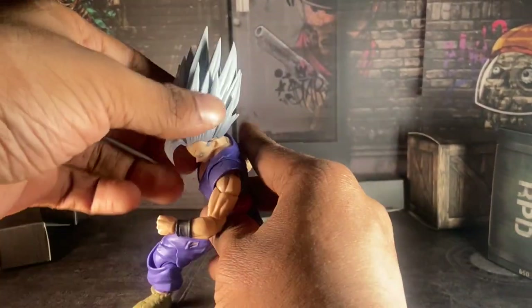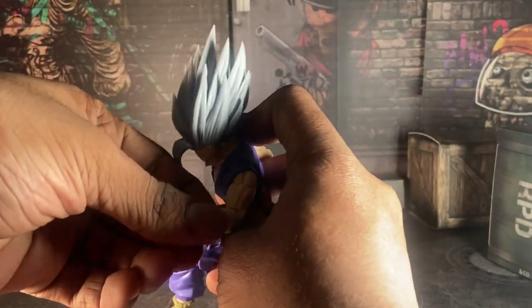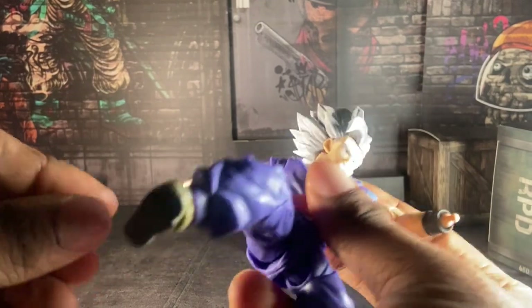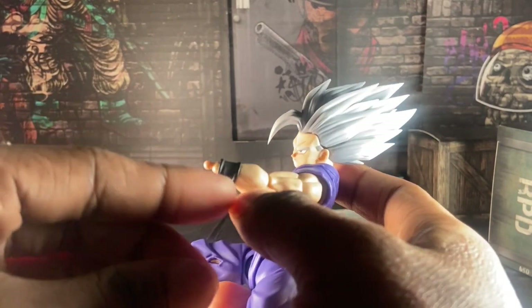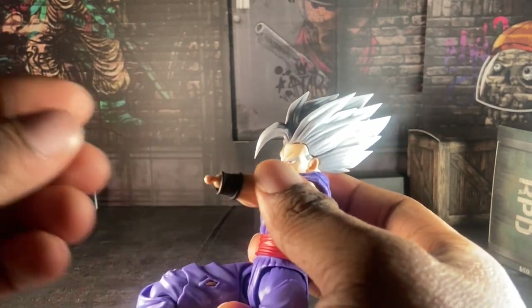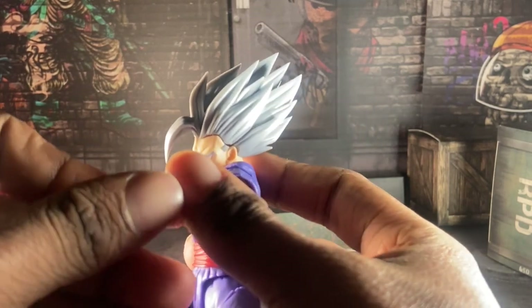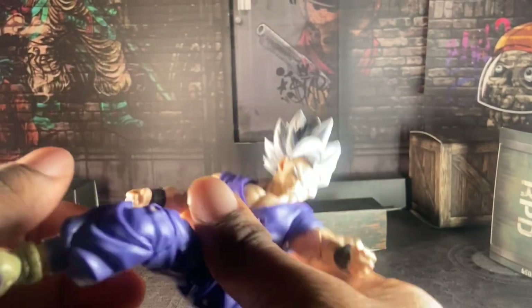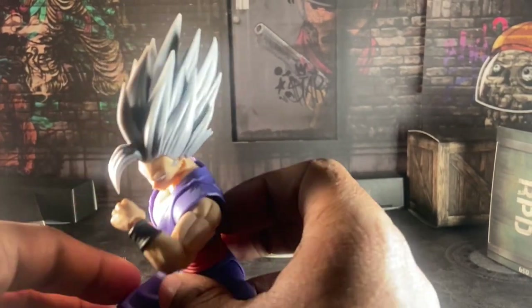This Gohan is good, except that he doesn't have an ab crunch. One issue: this happened to my copy — for those that use the special beam cannon effect, be careful. Because this peg popped off on me about four times every time I took off the special beam cannon hand and put back his regular fist. So be careful, everybody, because you really don't want that to happen to you.